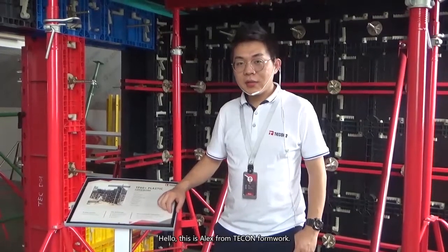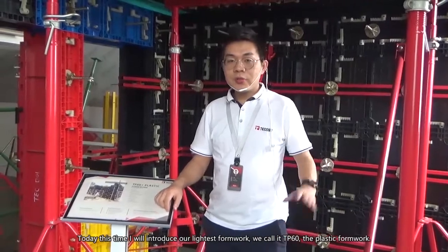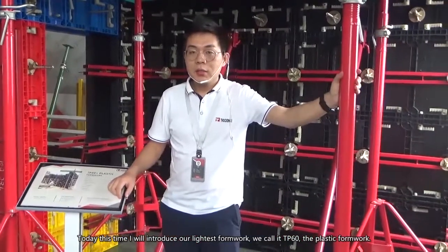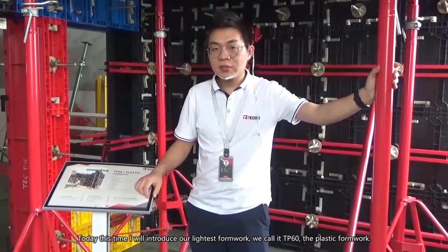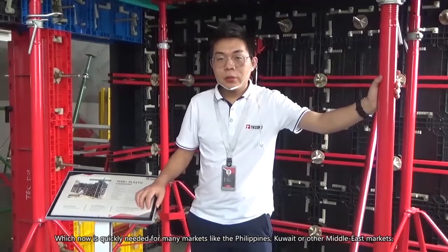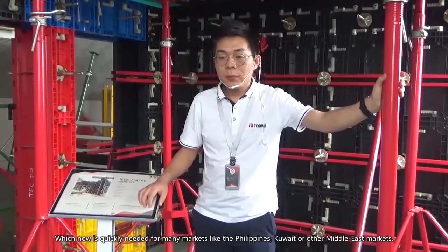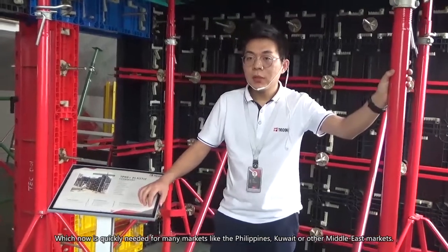Hello friends, this is Alex from Tekken Formwork. Today I introduce our largest formwork, the TP60 plastic formwork, which is now quickly needed for many markets like the Philippines and other Middle East markets.